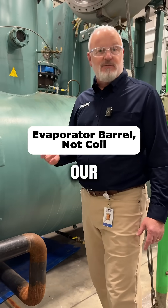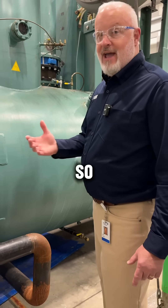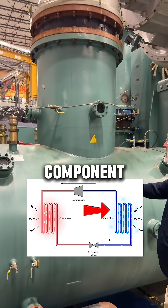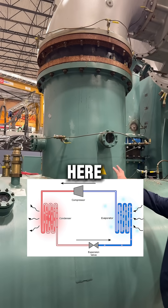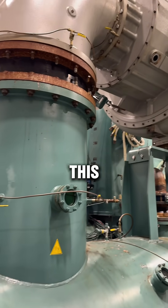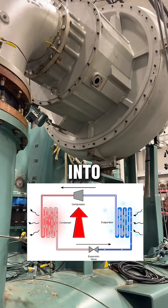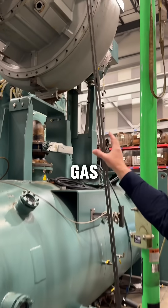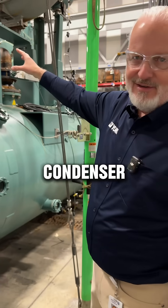We just came from our expansion device, so now we're ready to go into the evaporator — that's this component. From here we'll make our way up this large pipe through this intake into the compressor itself, where we'll compress the gas and send it on to the condenser.